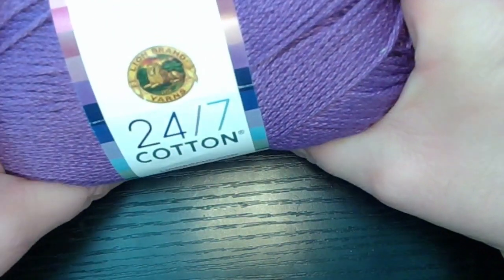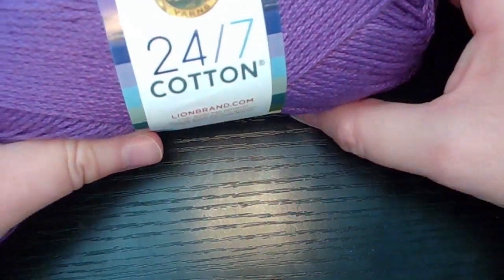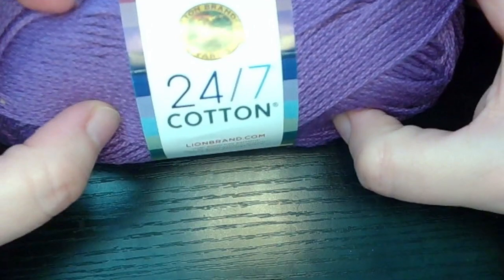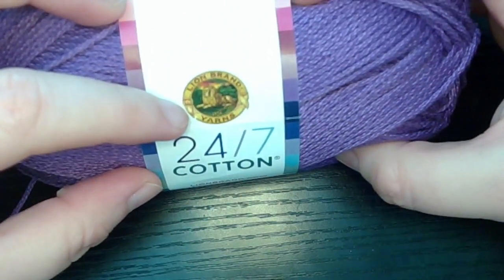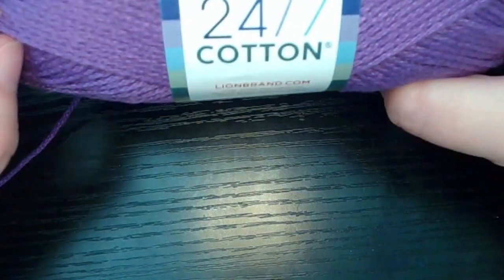Hello everyone and welcome back to another episode of Pseudo's Crochet and More. This is your host Crystal. Today I'm going to be doing a review on the Lion Brand 24/7 Cotton.